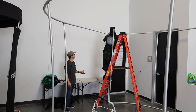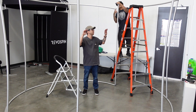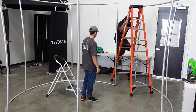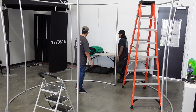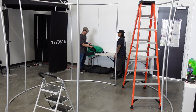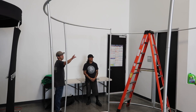We're finishing this up by connecting these L connectors. Once we're complete with this, we're going to go ahead and drape over the fabric. We'll position these right around the same spot so that it's easier for us to drape the fabric. You'll notice that there's a zipper at the bottom, and for this one we have a green screen that's going to be on the inside. We found it's easiest to start from one end and then just work our way down along the spiral.